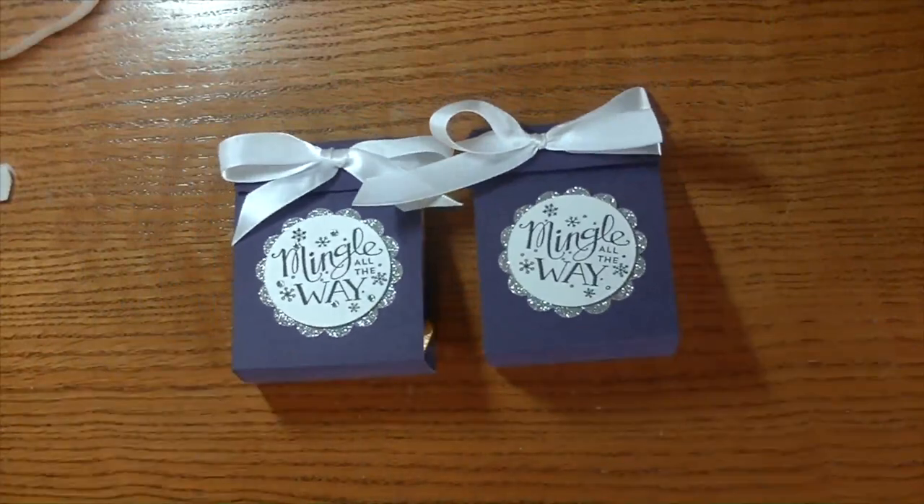Any questions at all, guys, please let me know. Maymay, thanks for having me take part in this fun series, Made It For Maymay. As always, thanks so much for watching. Have a great day and I will see you guys next time. Bye-bye.